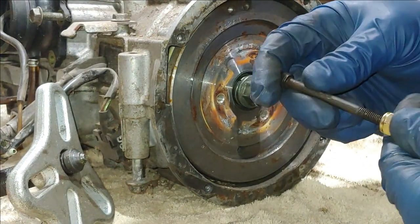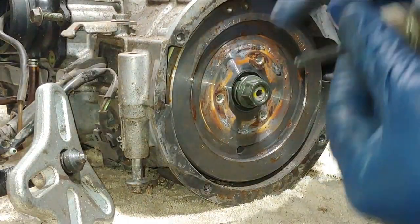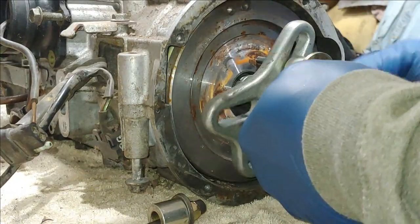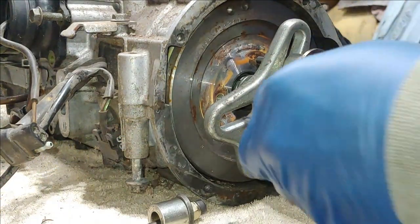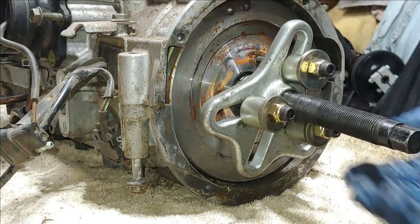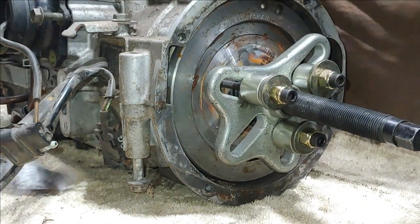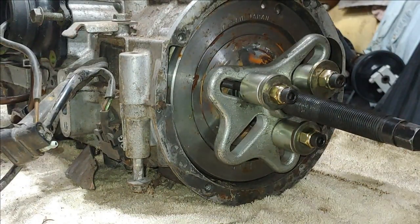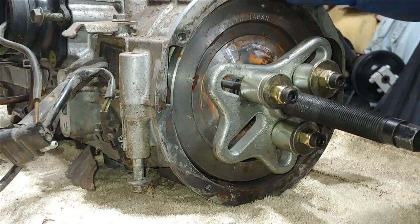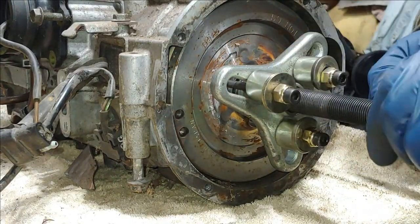Get the three metric bolts set up. I pop them through a 5/16-inch lock nut, then add a washer and a spacer since the bolts are long. Thread these into the flywheel only about half an inch — you don't want to go too far because you can get too close to the stator. The bolts do get slightly tweaked over time, and that's okay.